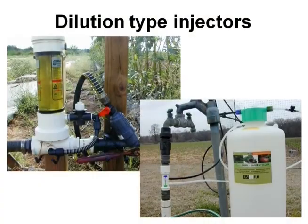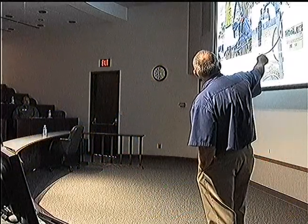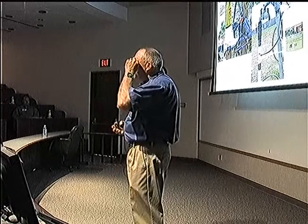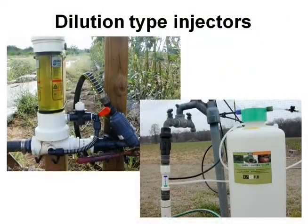Dilution types — these are the cheapest types. Basically you fill this, water comes in, you put your dry solution in there, it wets it, goes into solution, and comes back out. Same with this one — this is an easy-flow type. Water comes in, it mixes, and it goes back out. The only problem is: when is all the solution gone? Because you've always got water in that tank.